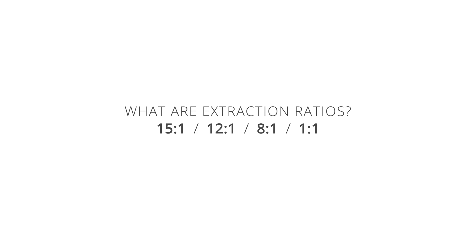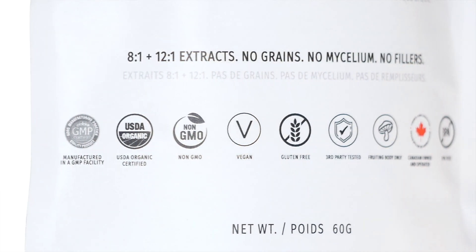If you see an extraction ratio on a product, it will look like a number and a colon and another number. So a 1 to 1, or an 8 to 1, or a 12 to 1, or a 15 to 1.